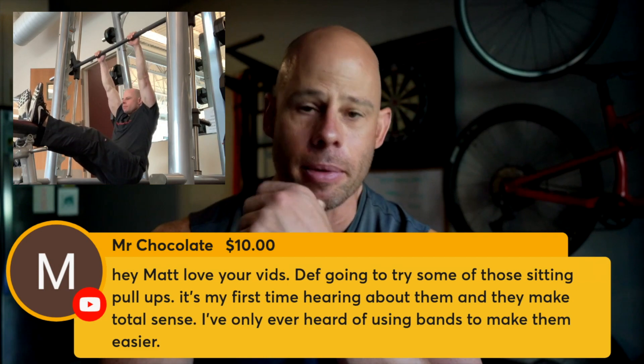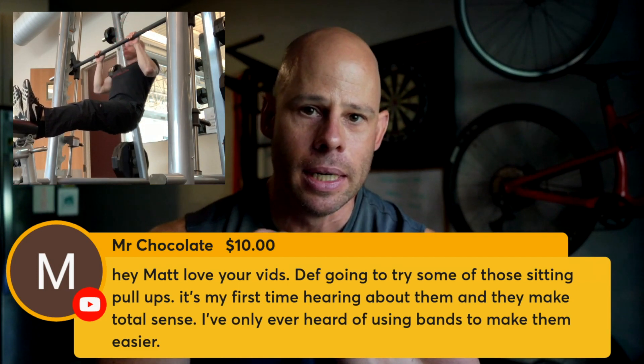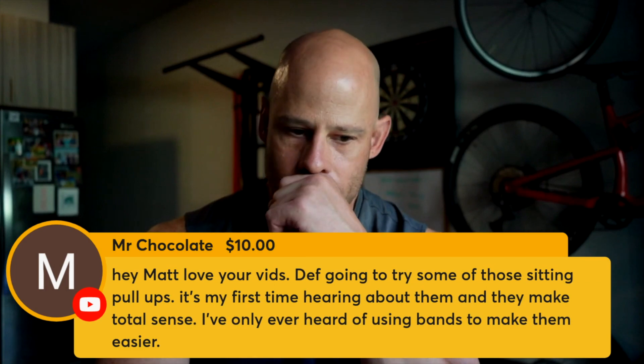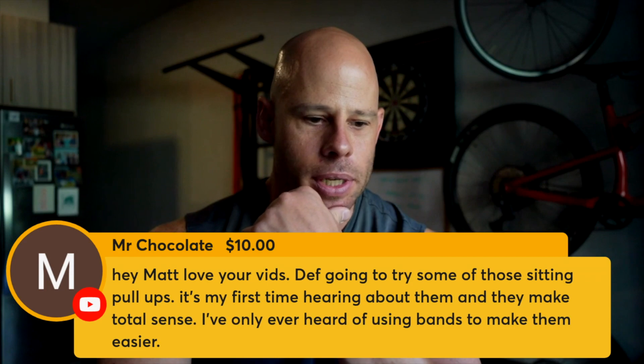That's not an easy technique. It's my first time hearing about them. I have videos, by the way, on the YouTube channel. If you do seated pull-ups or L-sit pull-ups or something like that, you'll find instructions on how to do that. I should make another new video just to update it. And they make total sense.